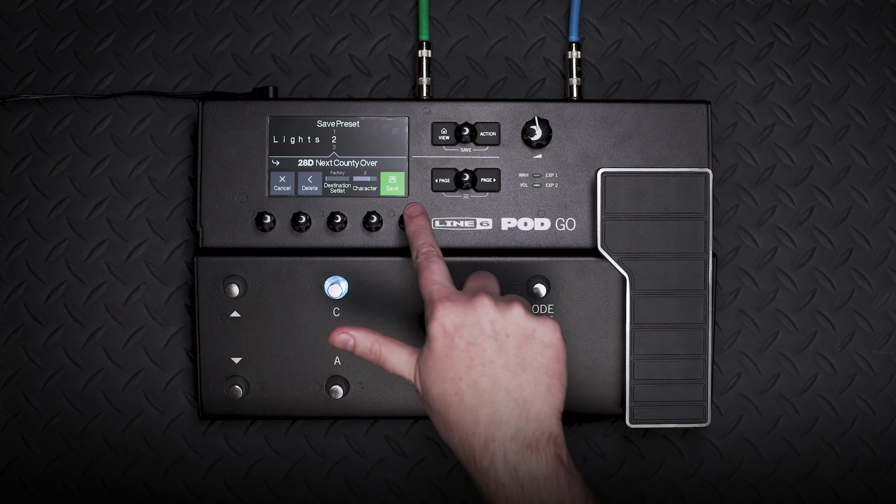From here you can name this preset with the upper knob and knob 4. Pressing knob 4 will cycle through uppercase, lowercase, numbers, and special characters.